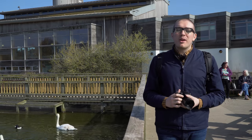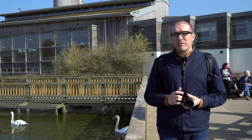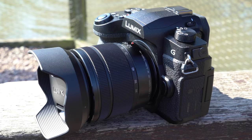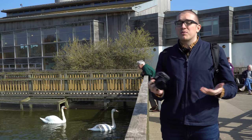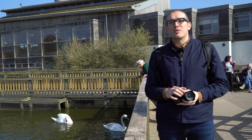Welcome to another Clifton Cameras Review. We are here at the Slimbridge Wetland Center, a sanctuary for birds of all types. We've come here today to review the Panasonic G90. We weren't actually even aware that this camera was coming out — it just kind of landed on our desk this week. I think it comes out around April 4th or 5th, when you'll be able to purchase it.